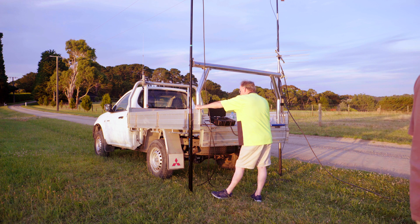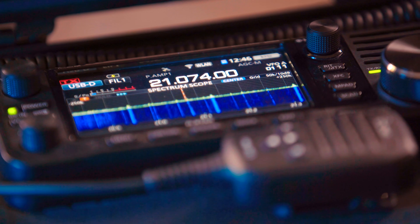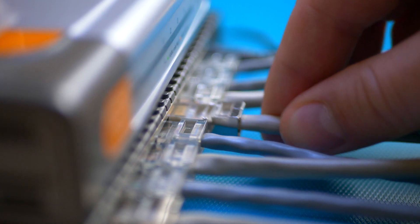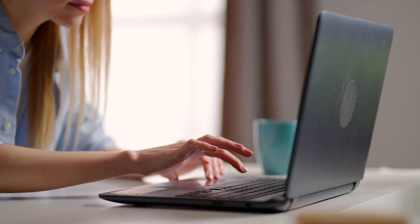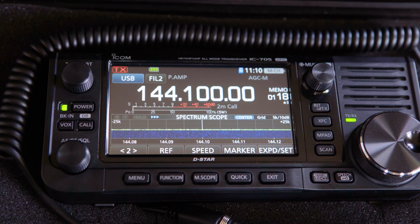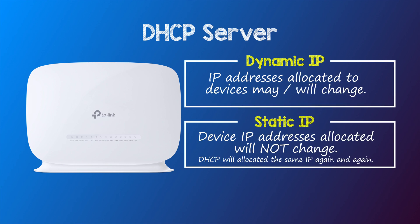Let's turn our attention to the IP address of the IC705. First, a little background on how devices on your home network — and in this case your IC705 — get allocated an IP address. Your modem has a built-in DHCP server. It's the job of this DHCP server to allocate IP addresses to devices connected to your home network. This includes things like phones, laptops, smart speakers, printers, televisions, and now radios such as the IC705. The IP addresses allocated to these devices are not permanent and may change unless you tell the DHCP server otherwise.